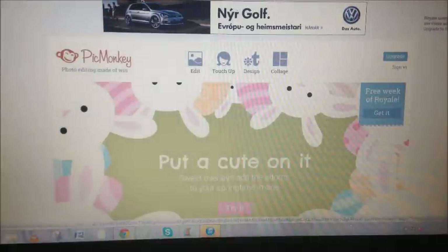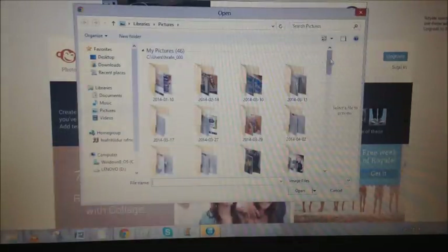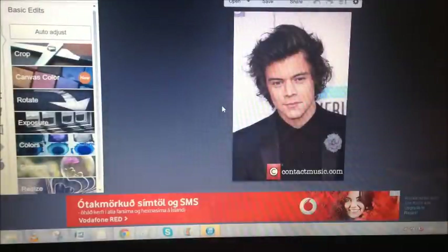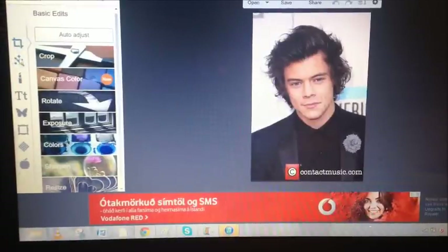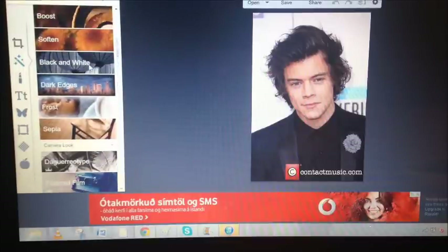The first thing I did is go on a website called PicMonkey — I'll have the links below — and click the edit part. Here I just have a picture of Harry. The first thing you want to do is go on the Fact option and turn it to black and white, right here.